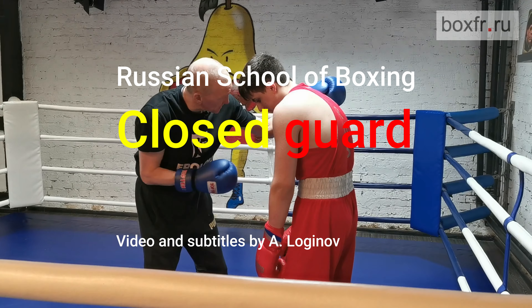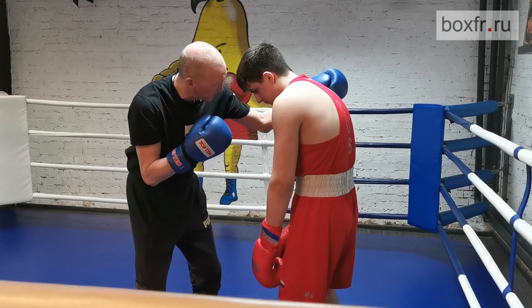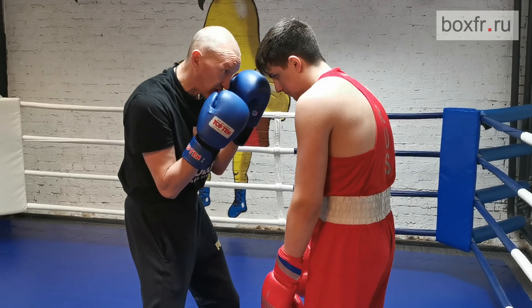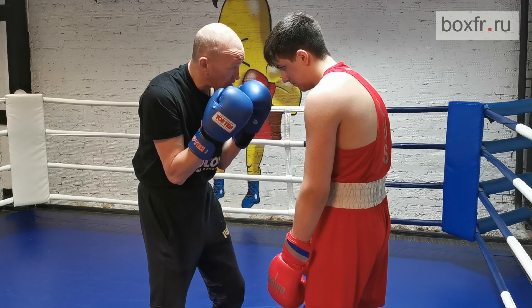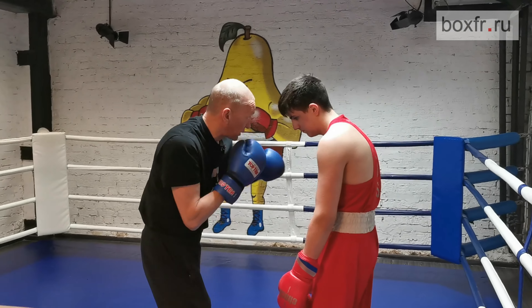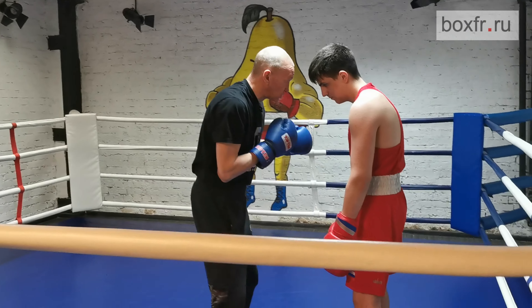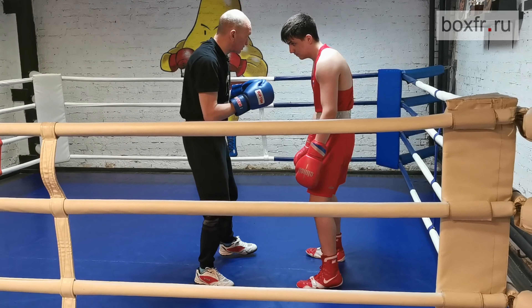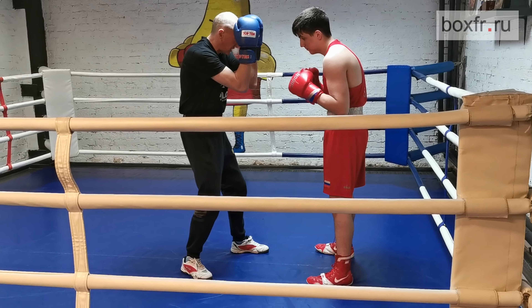The closed guard does not mean getting inside a tank and standing without any movement for the whole round. The closed guard should be used temporarily to absorb one or two punches — maybe you were caught, the opponent broke into close distance, and so on. After he punches your guard, you need to improve your position. The closed guard should be used for several seconds only.